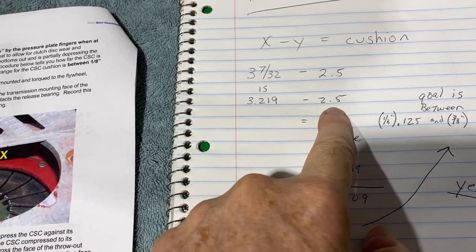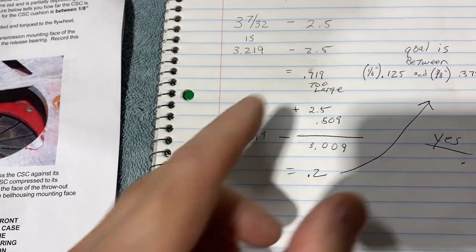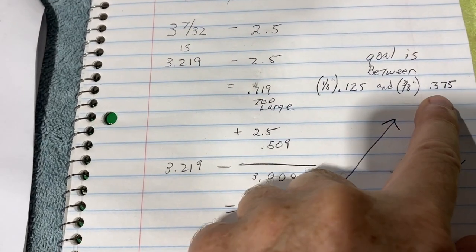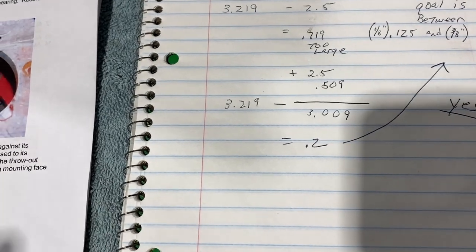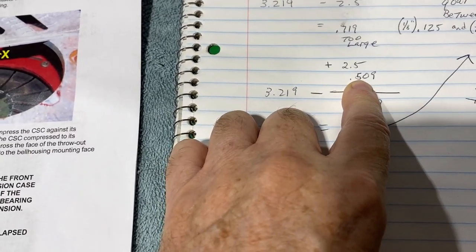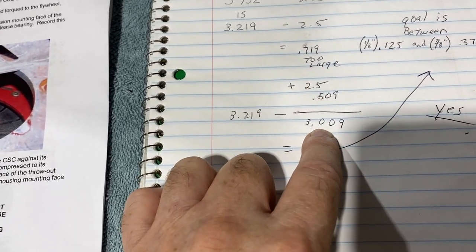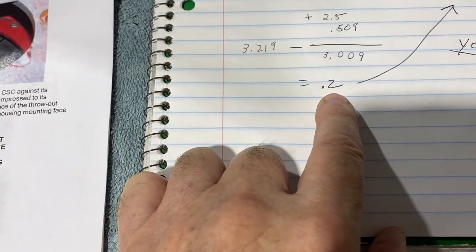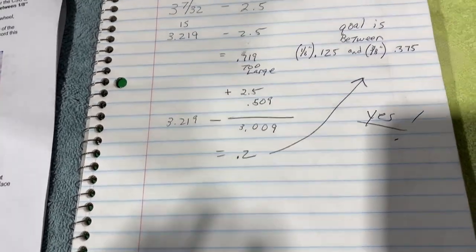So 3.219 subtract 2.5 yields 0.719. Now the goal for the gap is to be between one eighth of an inch and three eighths of an inch — 0.125 inches and 0.375. Obviously the 0.719 is too large. We have two spacers and they're each a quarter inch thick — when measured with a micrometer they were 0.509 combined. So adding 0.509 to the 2.5 gives us 3.009. Then 3.219 minus 3.009 yields 0.210, which clearly falls between the one eighth and three eighths inches — so that's perfect.